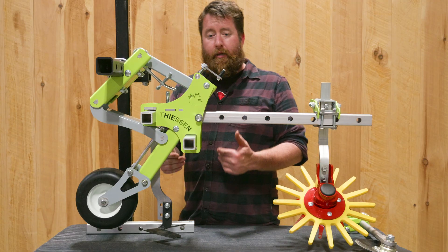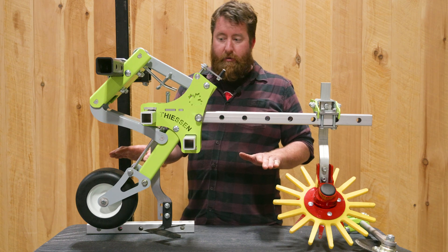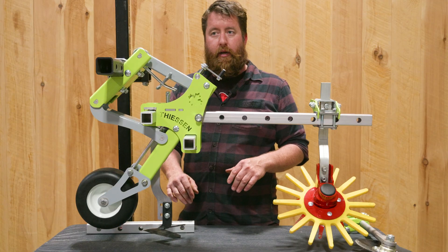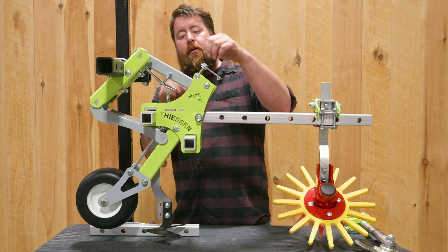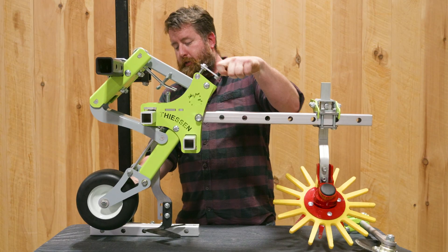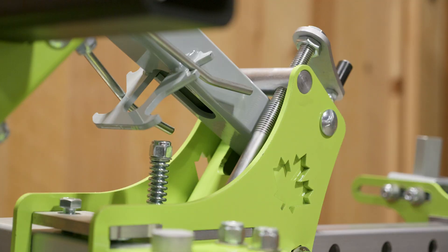The easiest way to set this up in the barn before you get to the field is to find a flat surface to work on so that you can get your heights approximated with all the tools. The first thing we want to do is make sure that this handle crank, which controls the relative height of the gauge wheel, is roughly in the middle of its range.